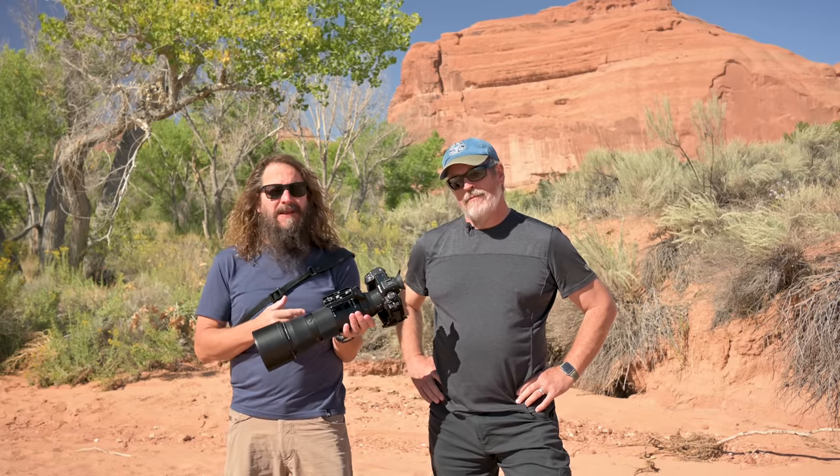Today we're going to talk about Nikon's new 180 to 600 millimeter lens for the Z system. People have been waiting for it. We're going to talk image quality, who it's for, and who it's maybe not for.